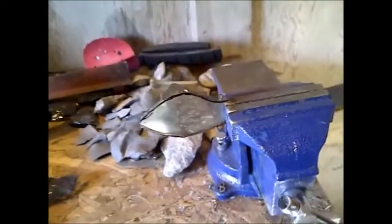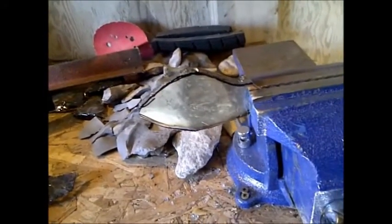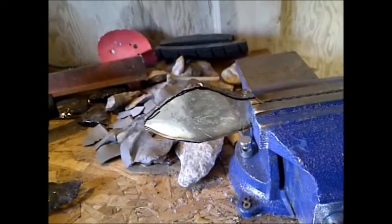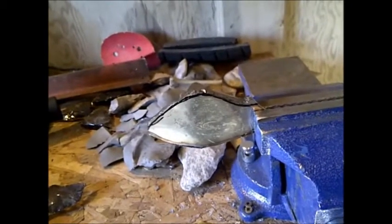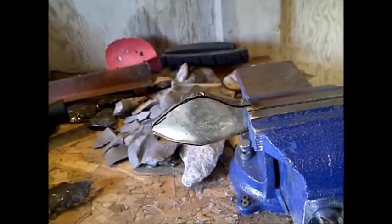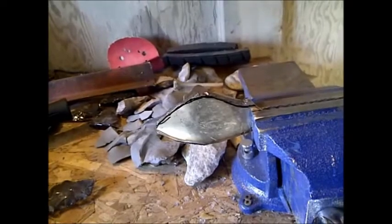I'm going to cut this out now with the grinder. As you can see I have it rough cut out now, and I've been tipping it in the snow to keep it cool — you can see it start turning red hot. You have to back off for a second and let it cool down, otherwise you're going to ruin the temper. If you let it heat up too much it won't hold an edge as long, and I'm going to do this nice and slow so it'll still hold an edge.